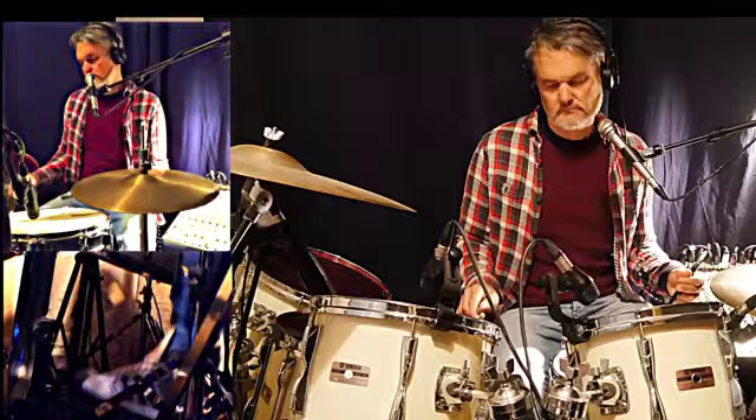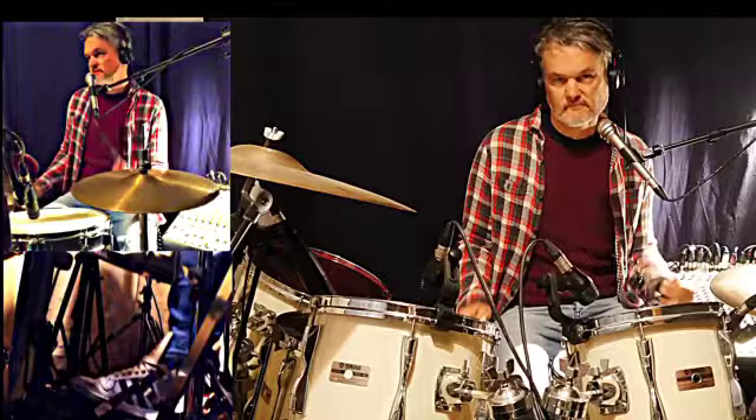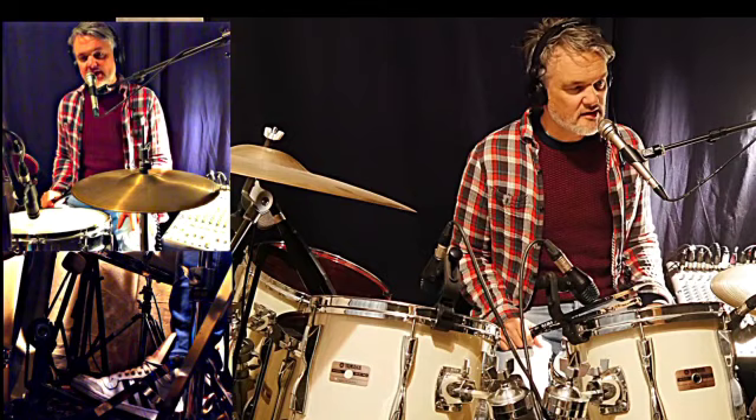And then you play an accent. What you also hear Mr. Goet doing a lot of times is playing with his heel on his hi-hat like a splash shot.